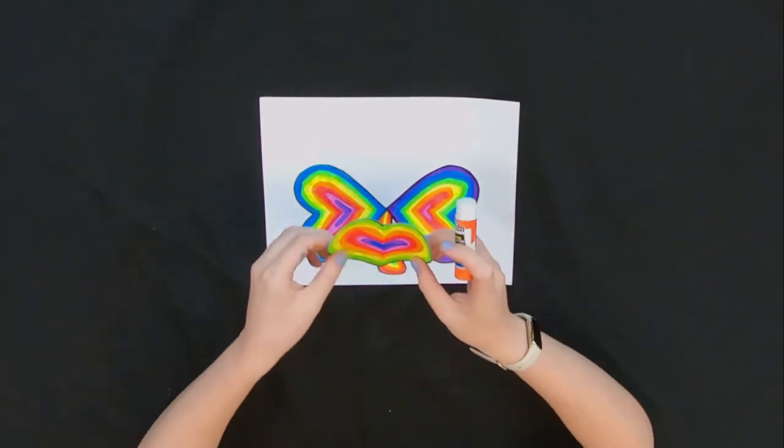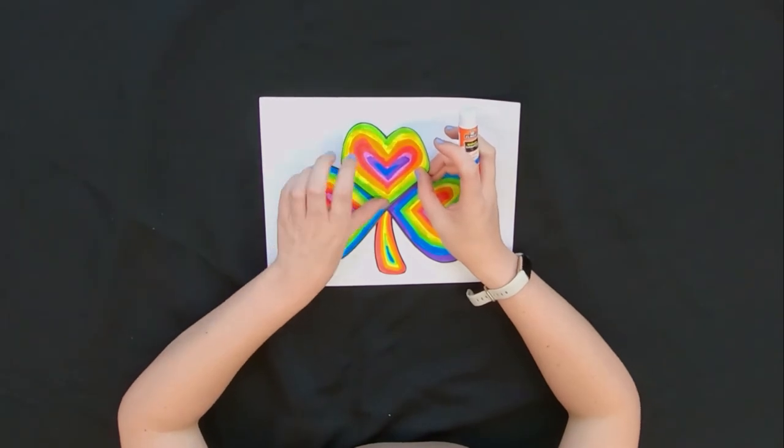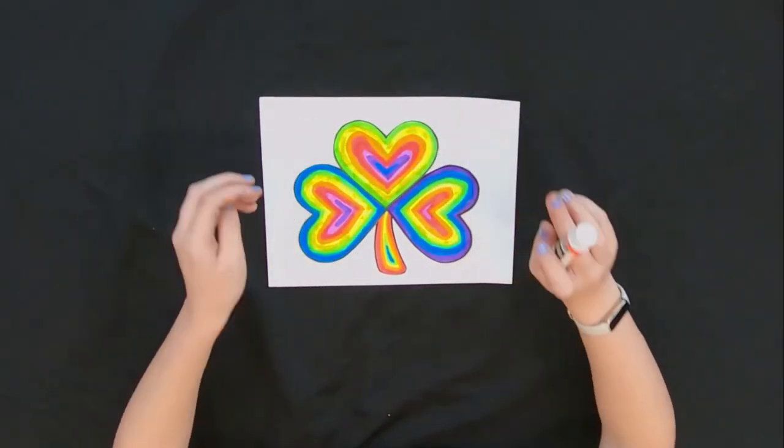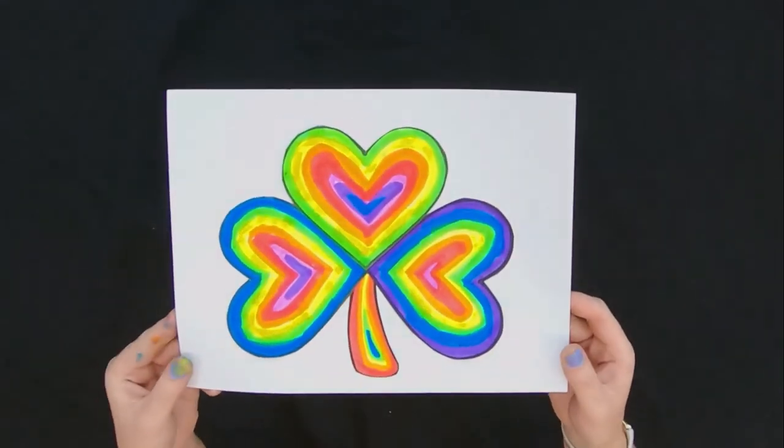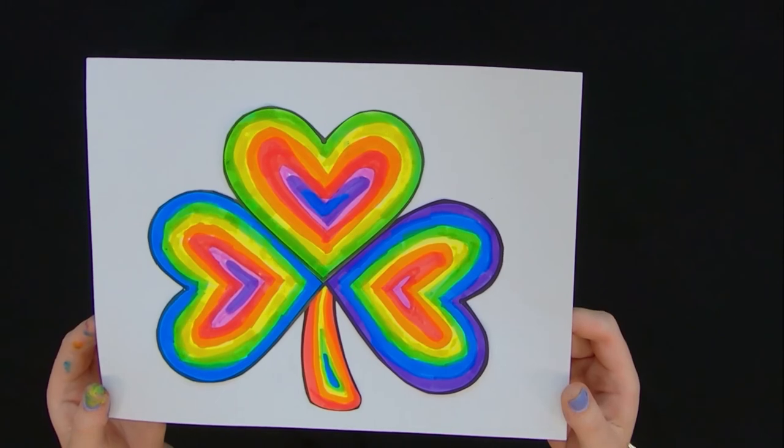Once you've got them all glued, you have your shamrock. I hope you enjoyed this craft. Don't forget to tune in next week and check out the rest of the series for more crafts, stories, and Irish language. Until next time, it's time for me to say slán — that means goodbye in Irish. Slán! See you next time.